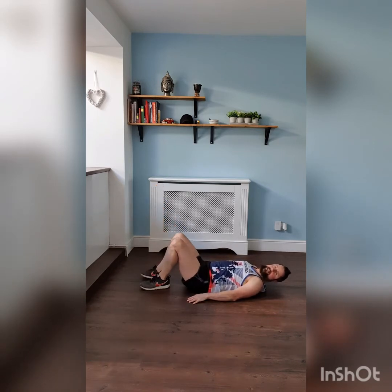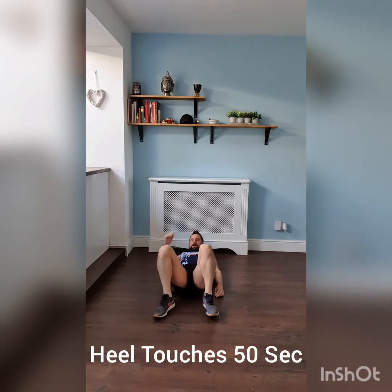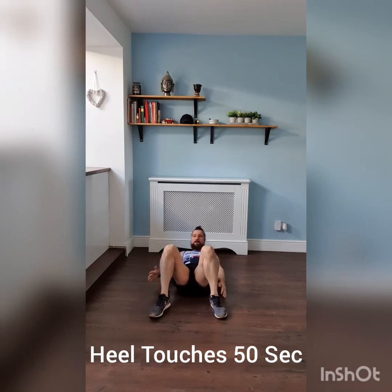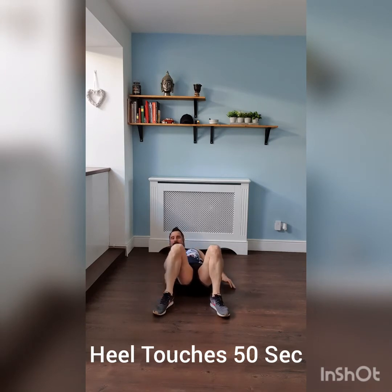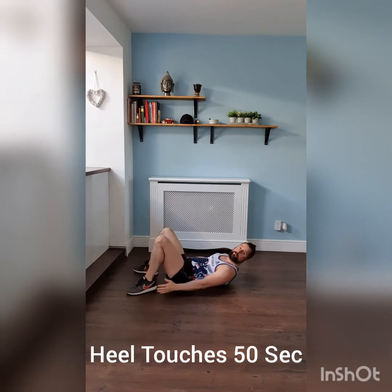Time. Next one we're going to go for is heel touches. Three, two, one, off we go — side to side, touch those heels, side to side. That's a front shot for you. Turn it over to the side so you can see what we do from the side as well. Touch those heels.